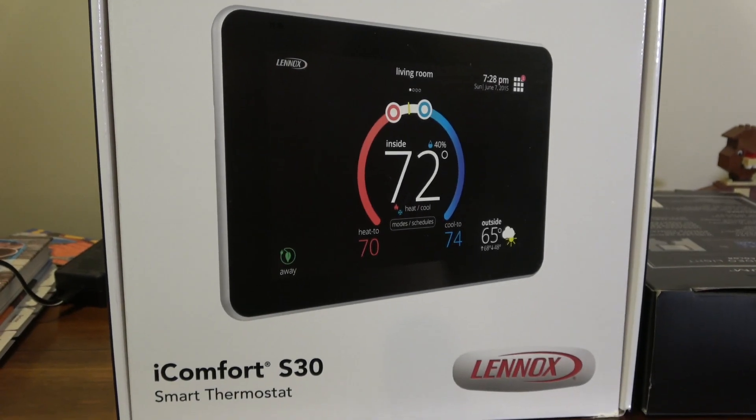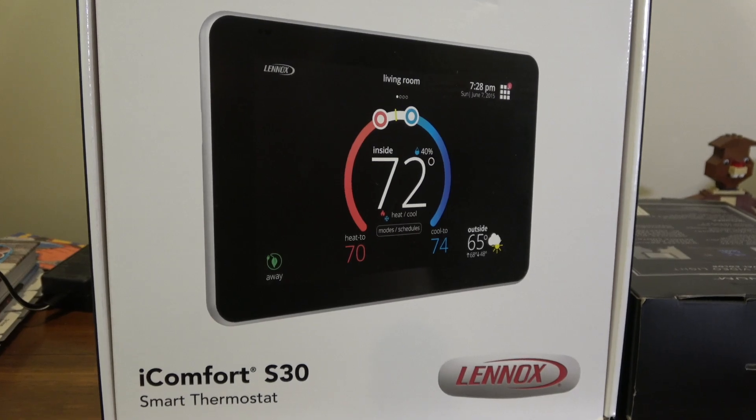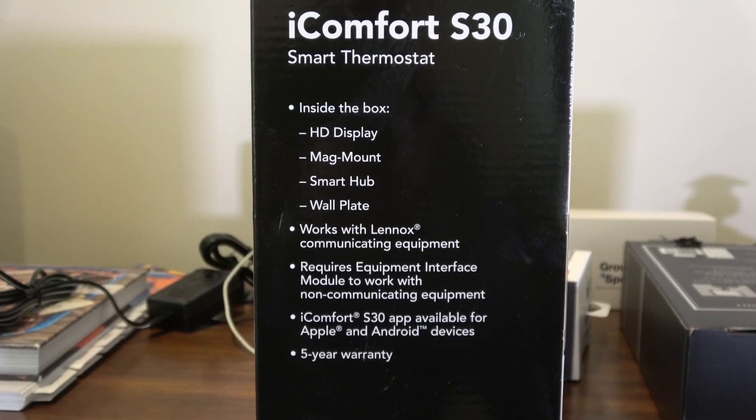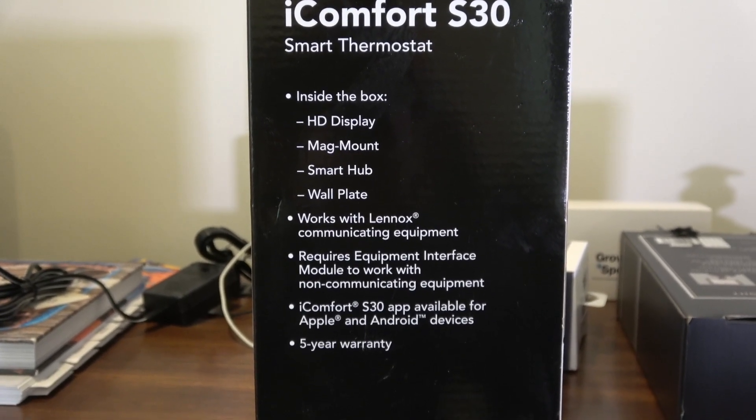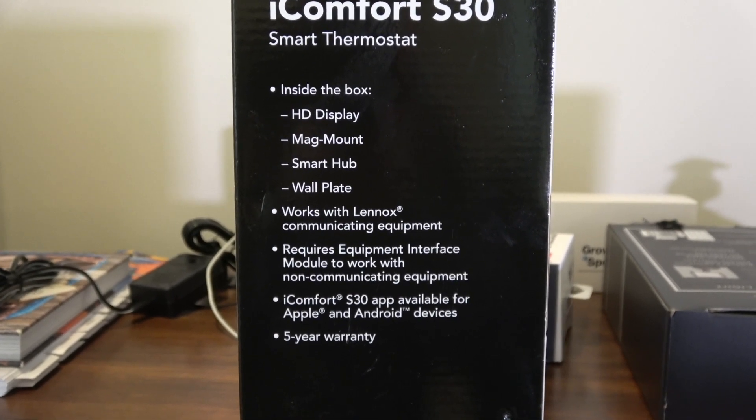Today's review is the iComfort S30 smart thermostat. Inside the box is the display, the mag mount, the smart hub, and the wall plate.